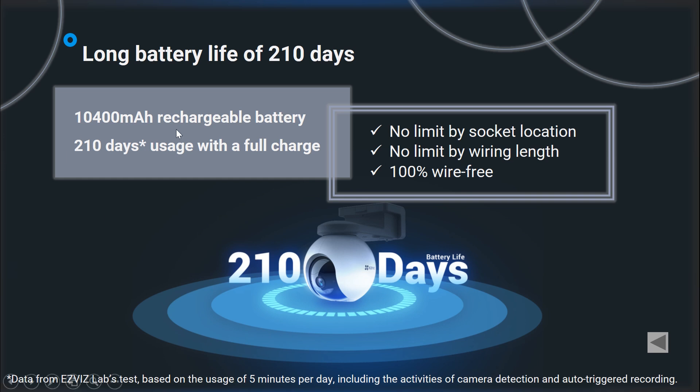That's why we include a large capacity battery, which is a 10,400mAh rechargeable battery on both CB8 and HB8. For a fully charged camera it can keep working for about seven months, and during all that time you can simply check the battery status in your Easyways app so you will know exactly when it's time to recharge your cameras.